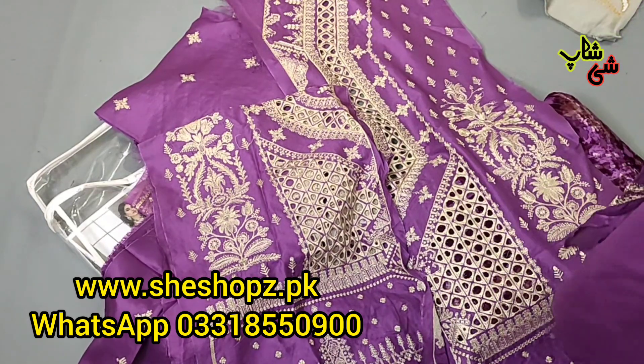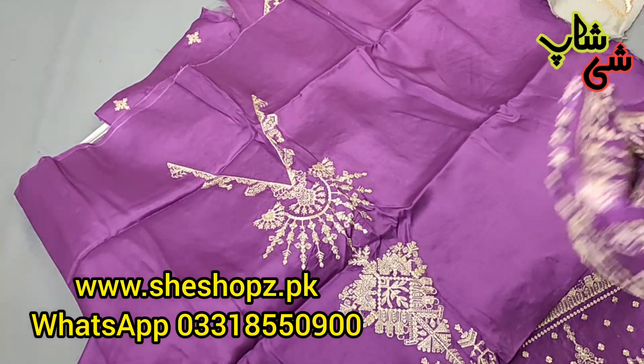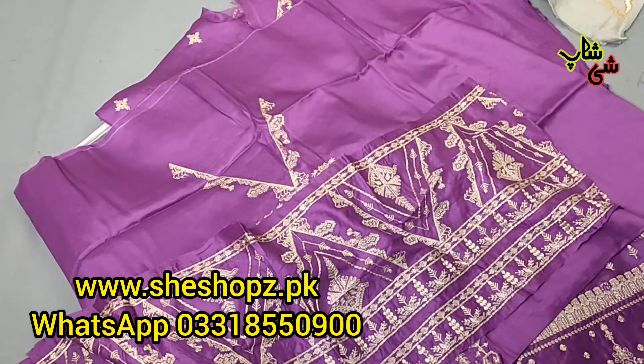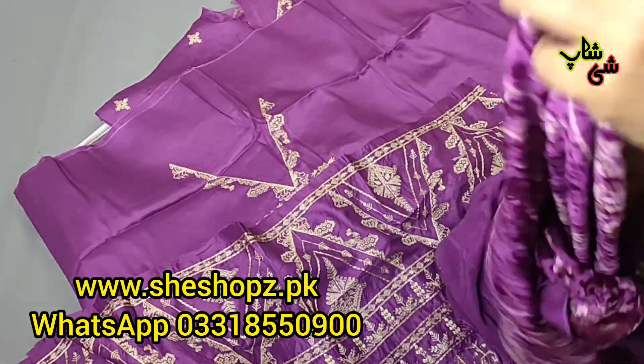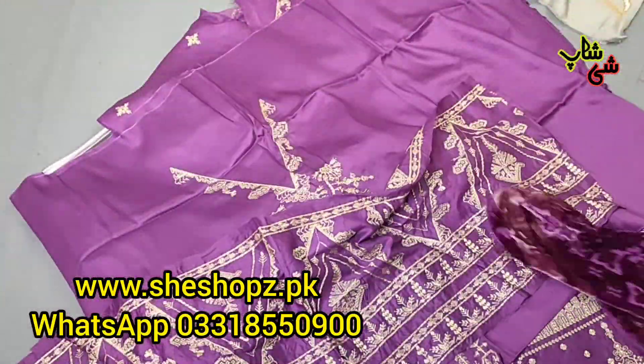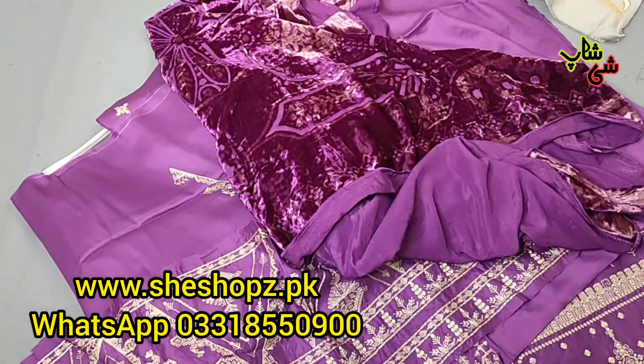This is a beautiful color. This is the back side and the front — this is the top. Check how beautiful this is — Haseen, it is Haseen. What is the price? This is just 8,995. Worth buying.